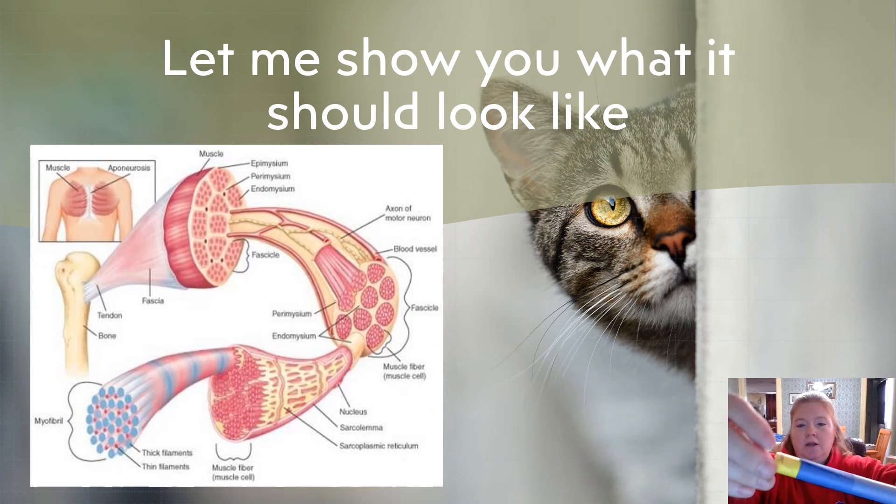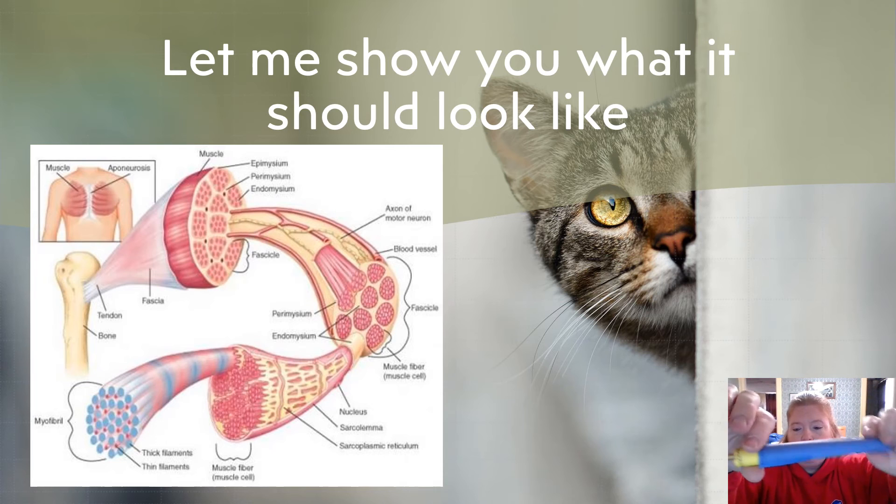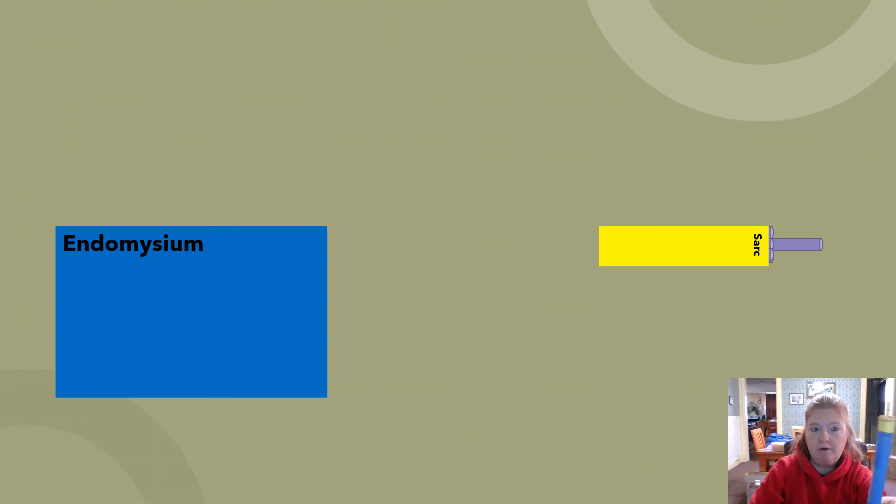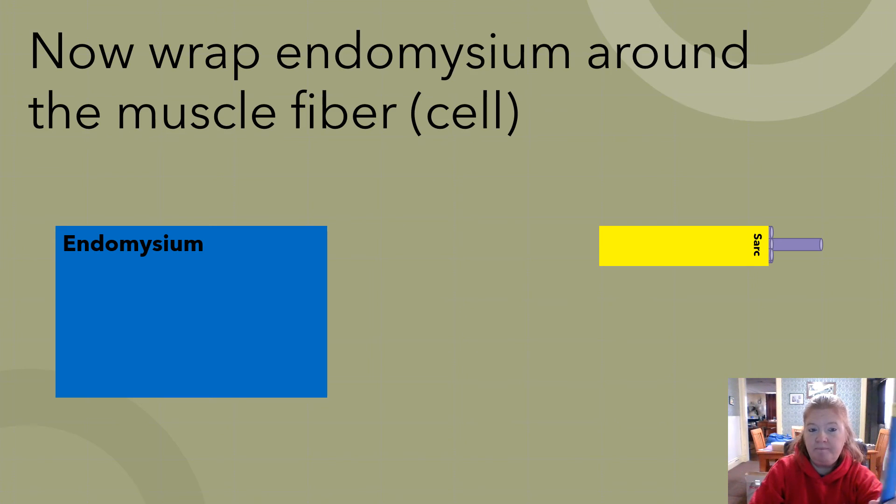Now we have sarcolemma, endomysium, the fibers inside, and the one long straw with the representative thick and thin filaments. We wrote endomysium, wrapped it around, and taped it closed — that's where we are now.